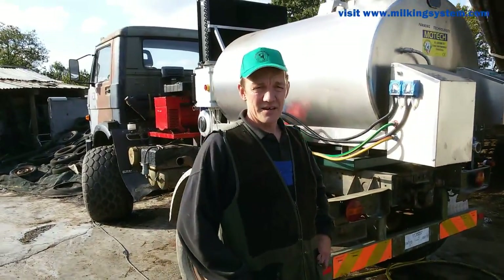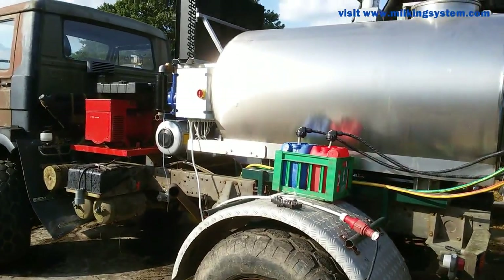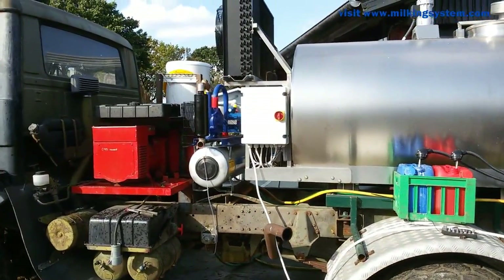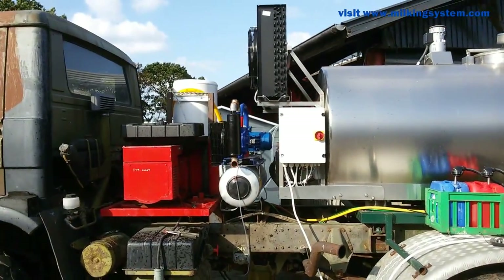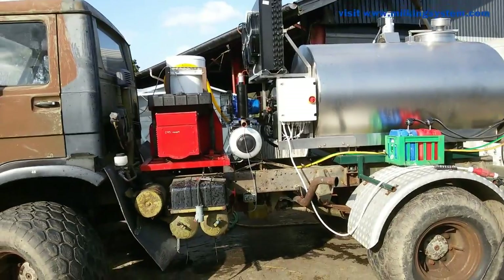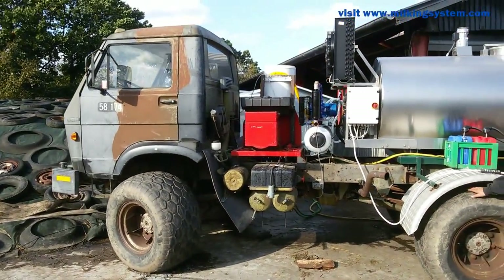It's nice for transporting the milk, and we've got everything we need on it: a vacuum pump and a generator. And a real good four-wheel drive truck with some good wheels for the grass areas.